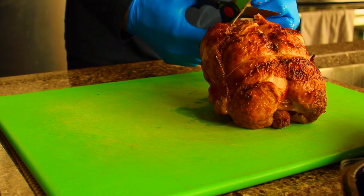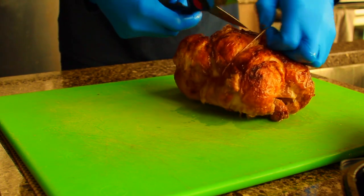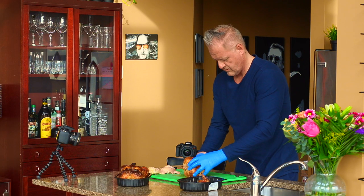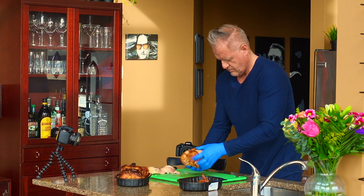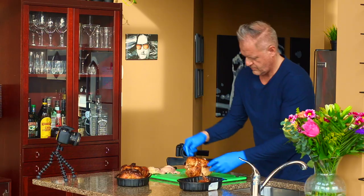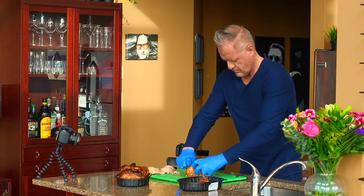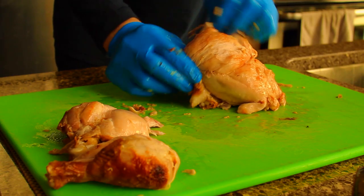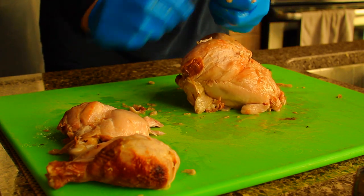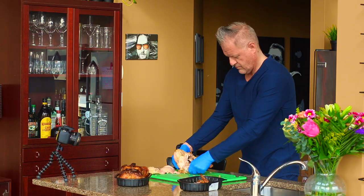Moving on, let's talk about removing the delicious meat from the carcass. You'll have the most success if you do this while the bird is still warm. You won't need a knife or poultry shears, so if you grab them, put them away. Begin by breaking off each of the legs and setting them aside. You'll want to pull the wishbone out to make an easy removal of the breasts. Stick your thumb and index finger into the top portion of the breast to find it.